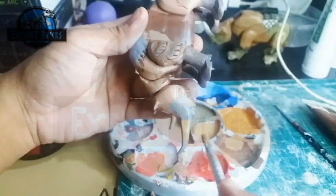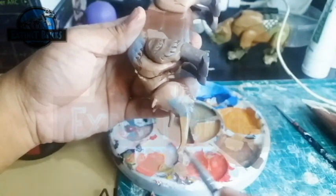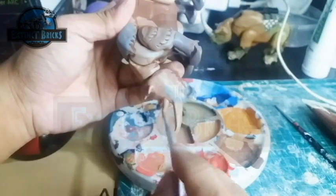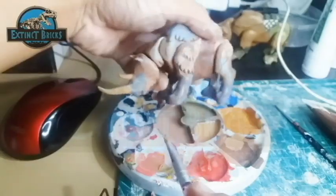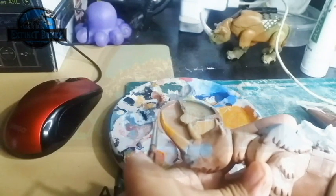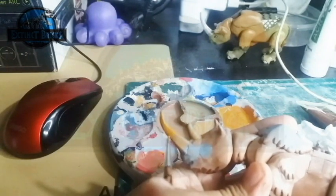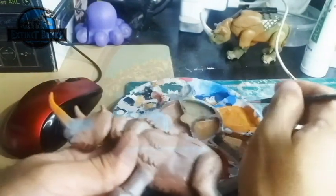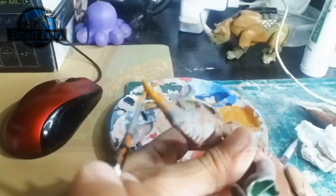For the horns, certain paleo artists actually depicted them as yellowish colors, so I'm doing that as well. The horns will also have ring marks as they grow longer or as the Rhino gets older. I decided to do a gradient of yellow from a dull yellow to a brighter yellow, and then at the tips of the horns, the color brown.